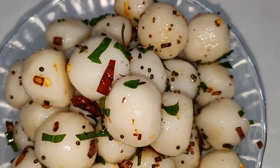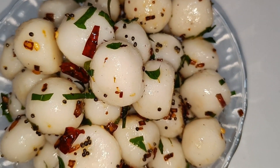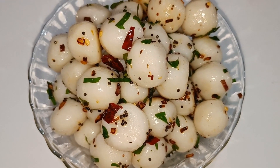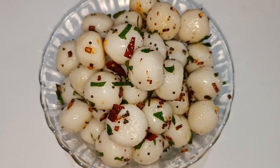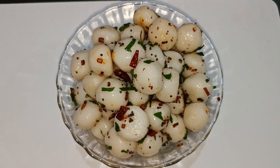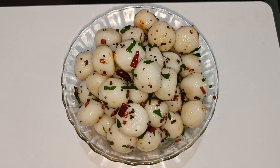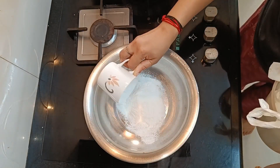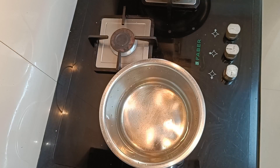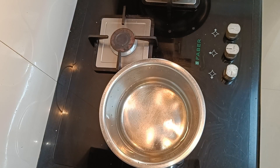Today we are going to show you how to make a baby. Please like and share the video and subscribe to the channel. I am going to show you how to make a baby — watch, like, and share the video. Now we are going to show you how to make the baby.